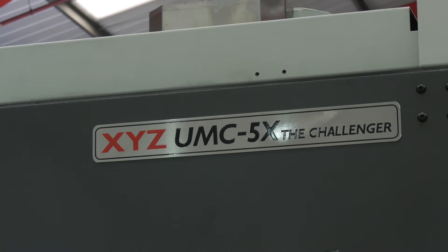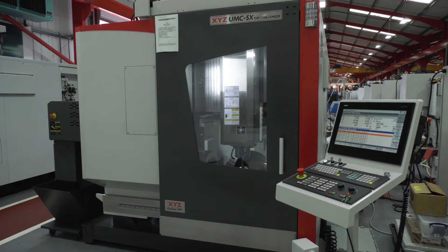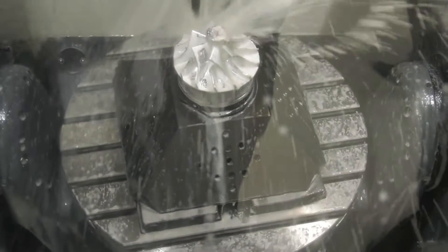I would hazard a guess that this is a bigger market for you as well - the 4 plus 1. Full 5-axis is great and there is a requirement for it, but nowhere near as much as a 4 plus 1. Well, we'll only find out with time. At the moment the 5-axis we've had for over a year and we've sold 13 of those, so we're quite pleased - I wish we'd done more, but that's a genuine, truthful number.